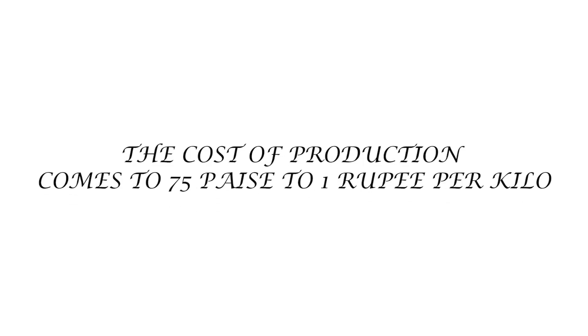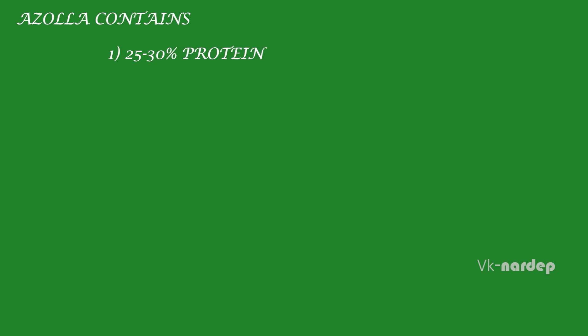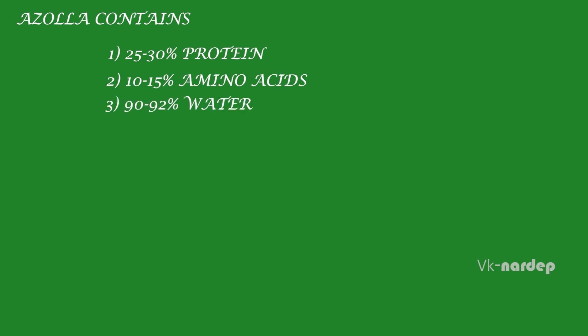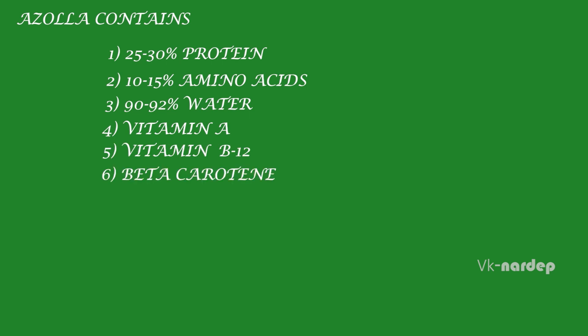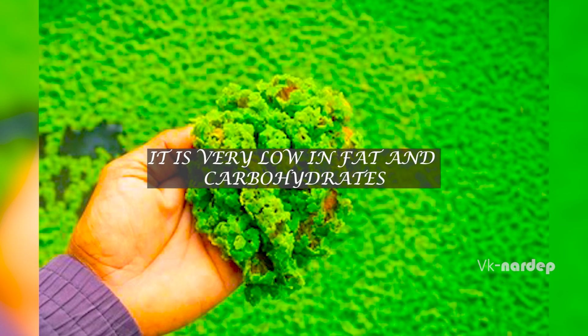The cost of production comes to 75 paise to ₹1 per kilo. The composition of Asola contains 25% to 30% protein, 10% to 15% amino acids, and 90% to 92% water, along with vitamin A, vitamin B, beta carotene, calcium, phosphorus, potassium, iron, copper and magnesium. It is very low in fat and carbohydrates.